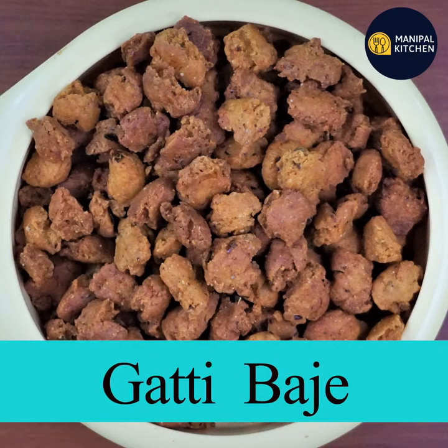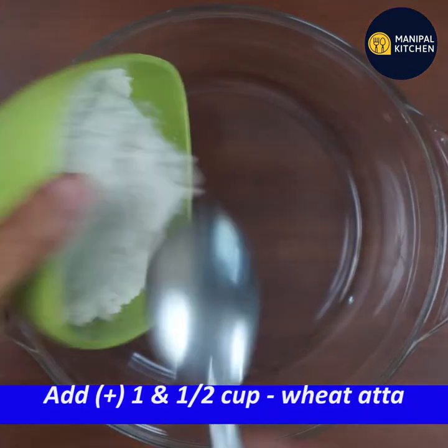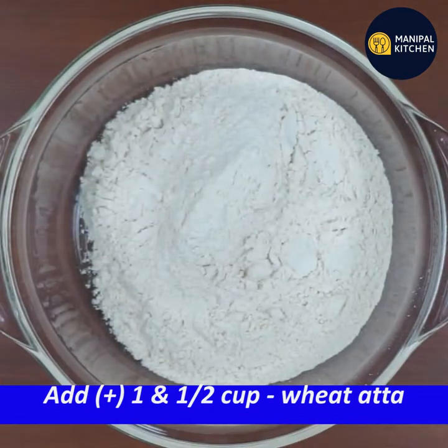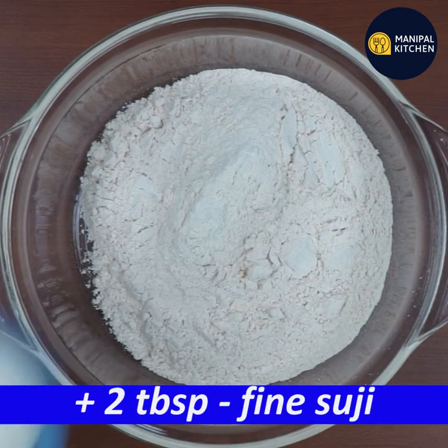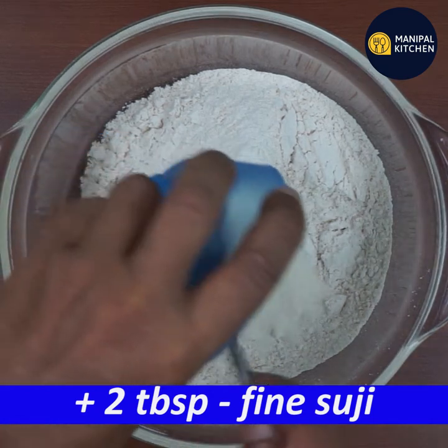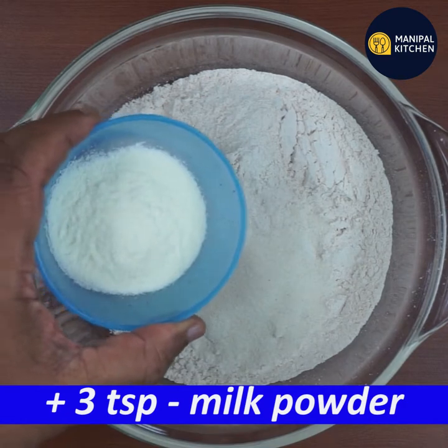I am going to present this recipe. I am going to add several ingredients, starting with 1 bowl. Add 1 tablespoon of Chiroti. Add 3 teaspoons of Halin.